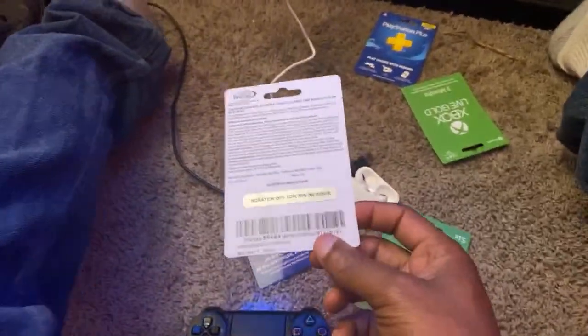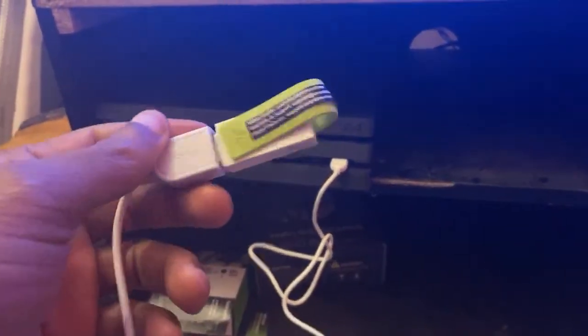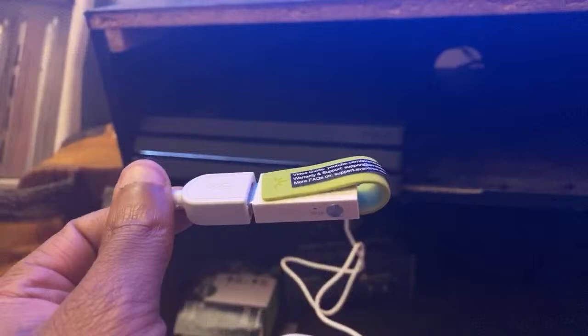That's how you connect your AirPods to your PlayStation. I'm sorry this video is kind of sloppy — I'm going to try to make a different, cleaner one for y'all. The link for the transmitter is going to be in the description, so make sure you get that because that's what you need in order to do this.